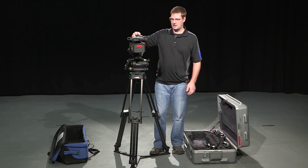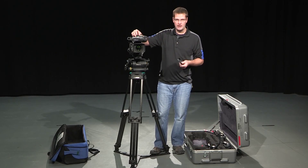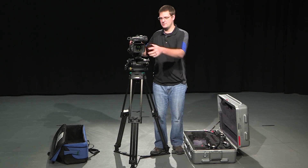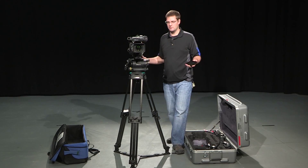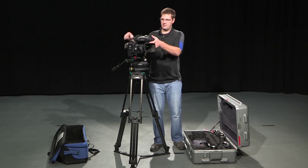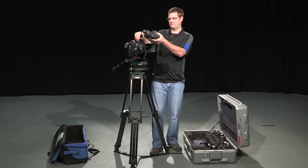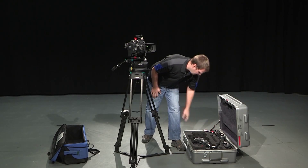From here, I remove the lens cap. If we're doing an outdoor event, don't take off the lens cap quite yet — there's a lot of dust. If you're doing an indoor event, I usually remove the lens cap right away. In this case, we're indoors, so I remove the lens cap. If I'm doing a studio configuration, I want to remove the handheld eyepiece, since we don't need it. I'll put that back in the case.